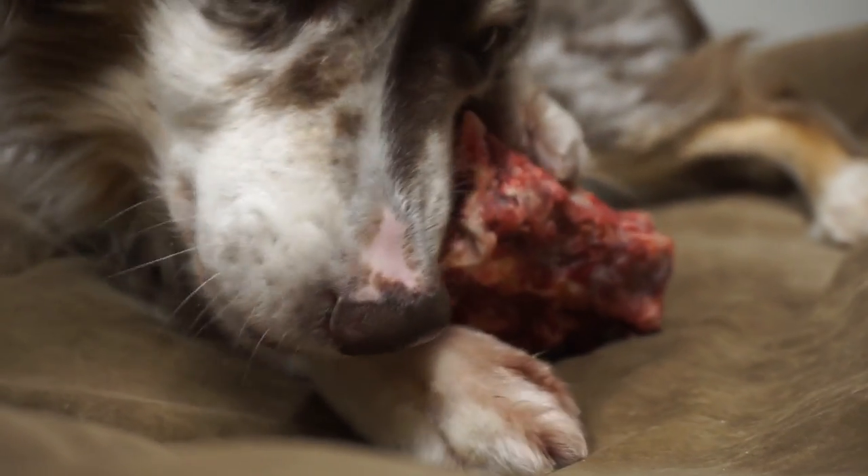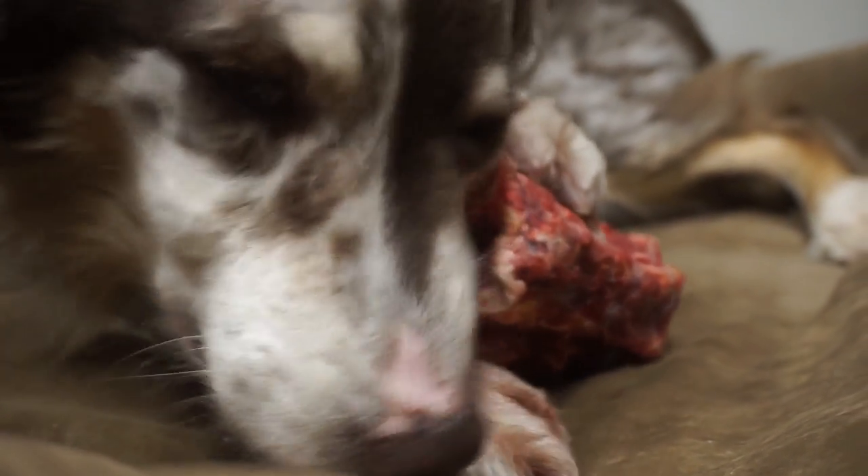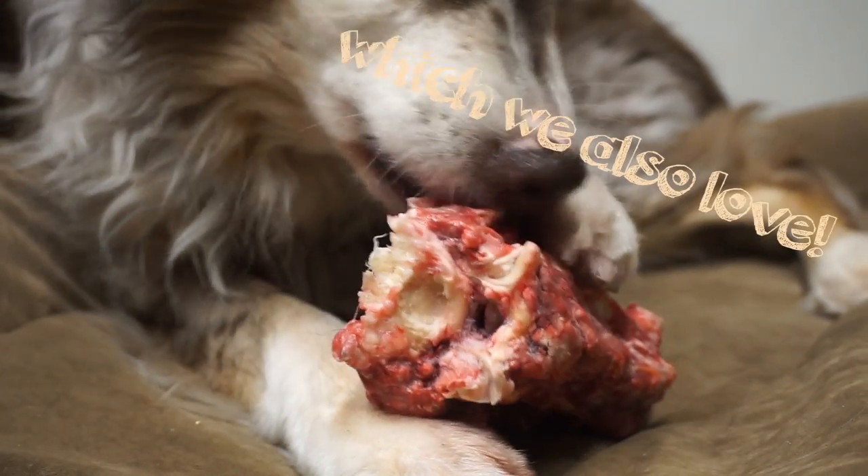Raw meaty bones are meant to be fully consumed. They are a little bit softer than weight-bearing bones, also known as recreational bones.